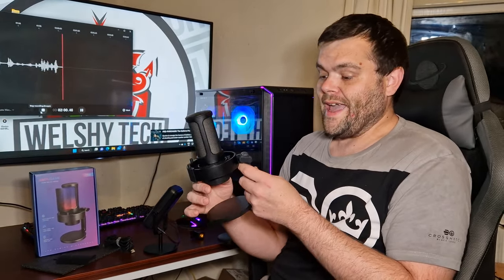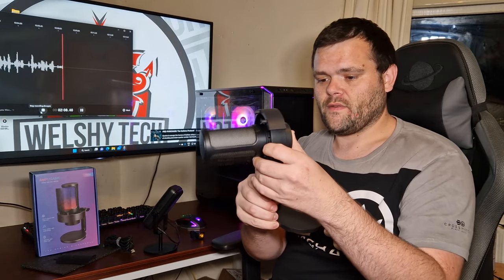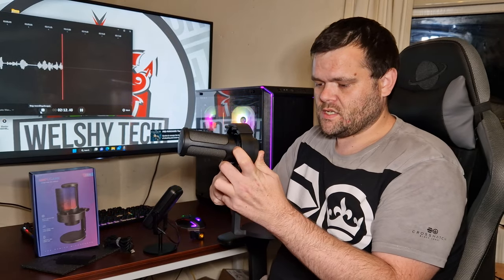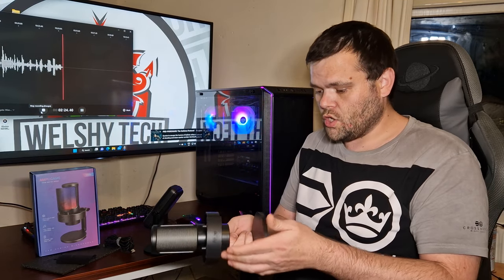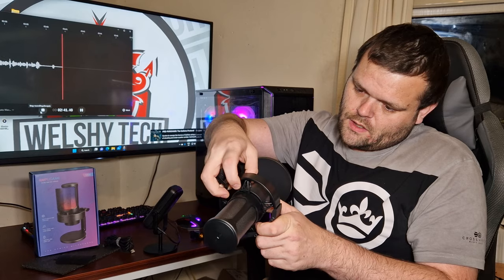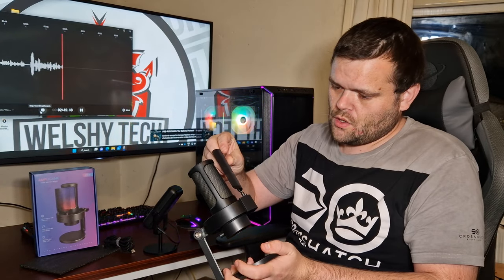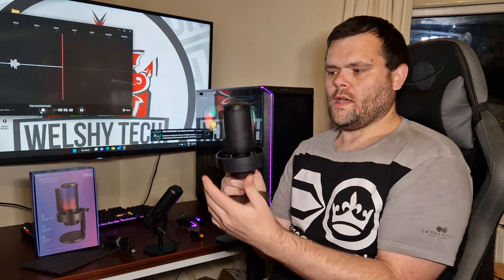Then you get the microphone itself. It has got RGB and it can be controlled by touch — you can have it face toward your mouth on your desk. One thing I'm a little gutted about is that it can't be attached to a tripod, which would be a good function to have. It has got an RGB touch-sensitive controller button and a volume button, and it sits in a little hanger that holds it in position. The shield acts as a pop filter — you put it in and done.